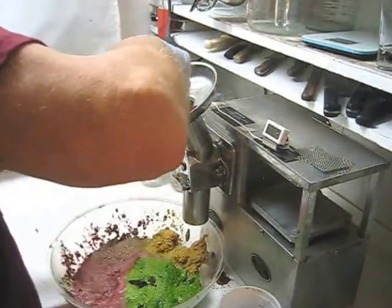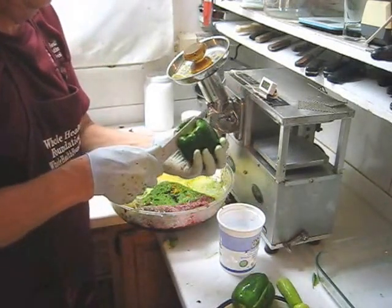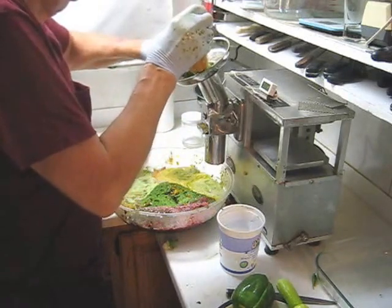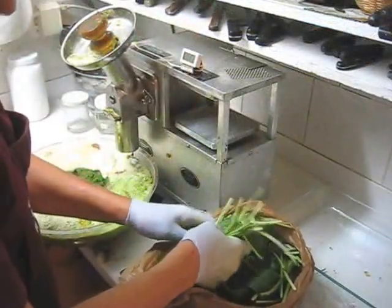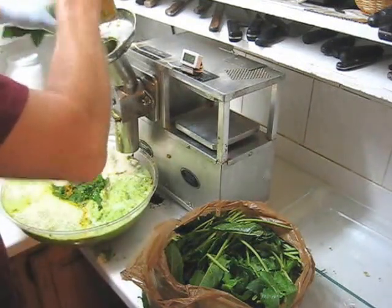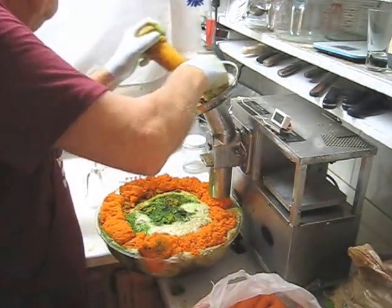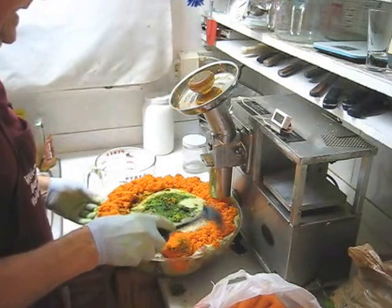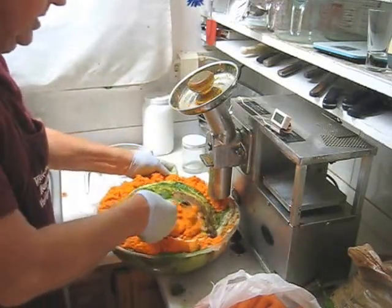Next some cucumber. Then I'm going to do the bell peppers, but I'm going to quarter them because they're too big. Next I'm going to do my French sorrel. I notice my container is getting very full, so I'm going to have to transfer some of this pulp into another bowl. I'm going to mix this carrot with the greens and then transfer some of it into another container so that I can finish the rest of my French sorrel and my carrots.